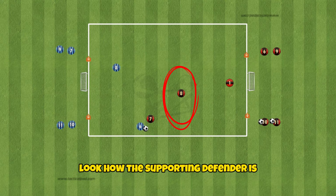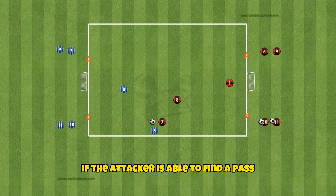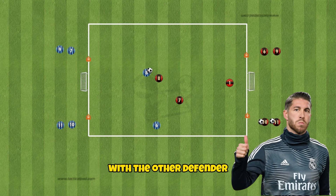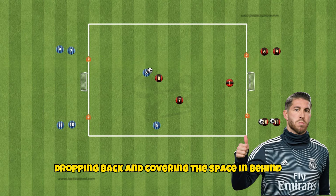Look how the supporting defender is covering the space in behind the defender that is pressing. If the attacker is able to find a pass to their teammate, the defender that is covering will go press the ball with the other defender dropping back and covering the space in behind.